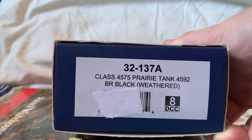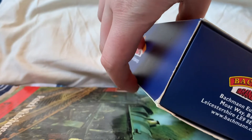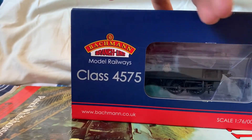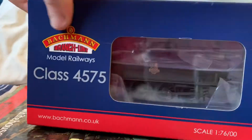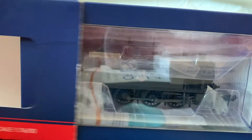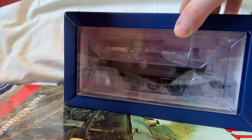Looking at the box we have plenty of Bachmann emblems on the top, on the sides, on the front. Looking at the back of the box we have a brief history of the locomotive — pause the video now if you wish to read that. I will remove the cardboard sleeve and read out a few brief notes while I give you a chance to look at the locomotive, if I can get rid of that horrid glare.